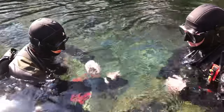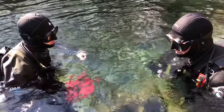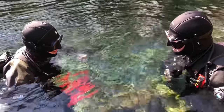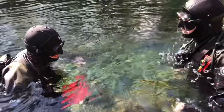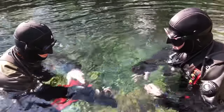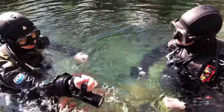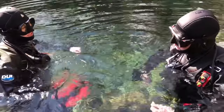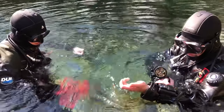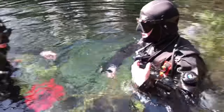Do you have your backup mask? I do. It's in the right hand pocket of my dry suit. Mine's in my left pocket of my dry suit. And you have your fins. They're on my feet. Alright. And do you have two cutting devices? I do. One is on my computer on my right hand side, and one is on my waist on my right hand side. I have one on my left computer strap and one on my left shoulder strap.